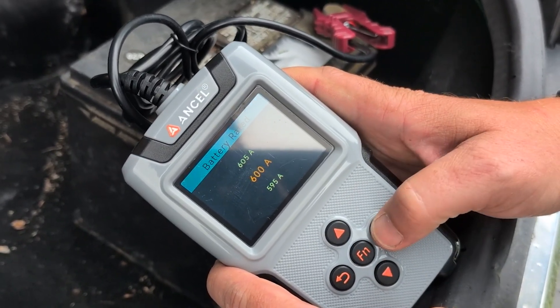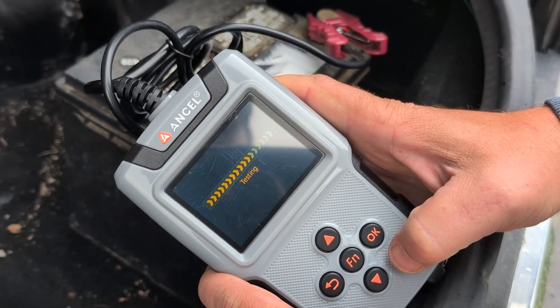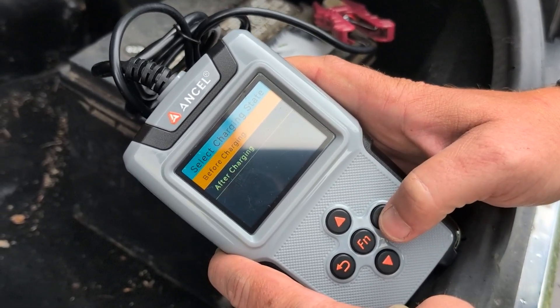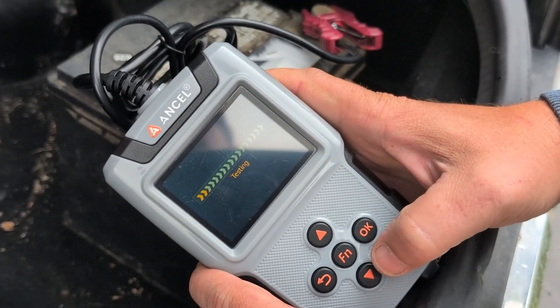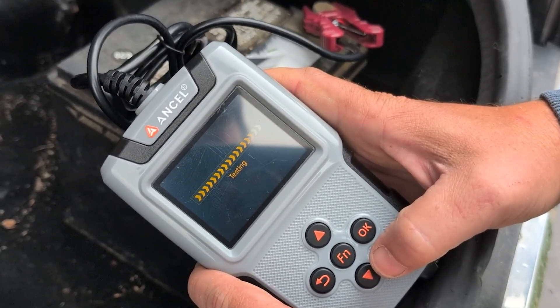Now, this thing has a ton of options. You're going to want to make sure to check the right type of battery, the right amperage, all of those things when you're testing the battery. Oh, this one's asking us before charging or after charging — so this is before it's been charged. Like I said, tons of options with this thing.